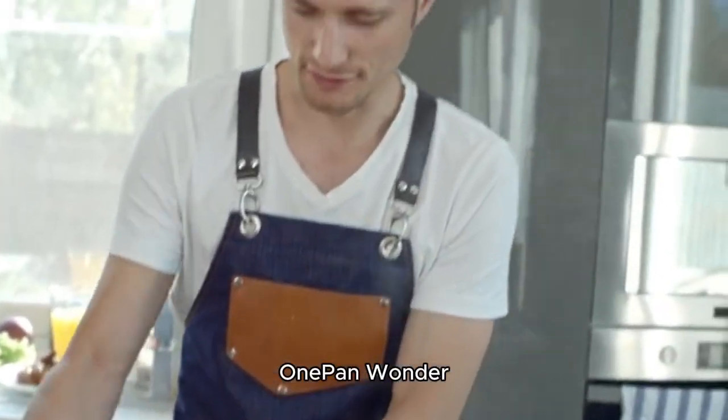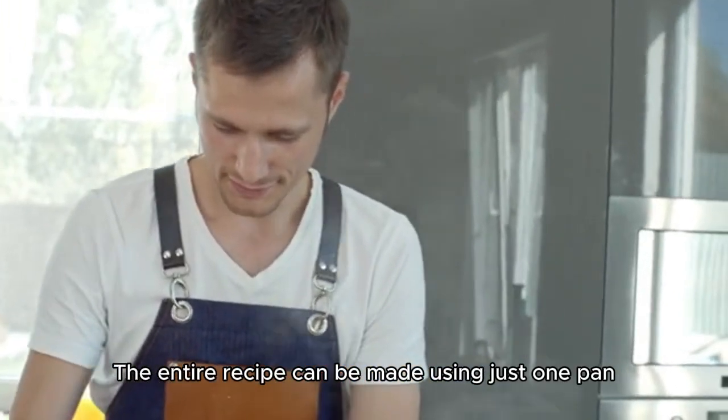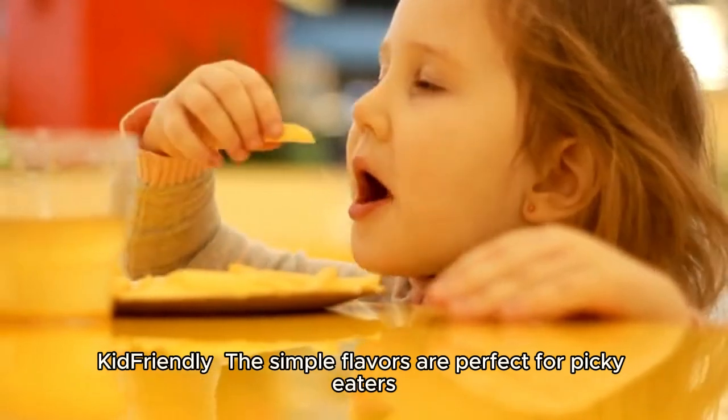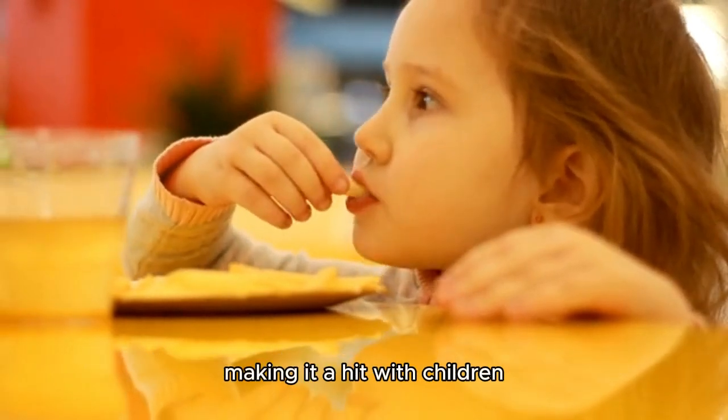One Pan Wonder. The entire recipe can be made using just one pan, making cleanup a breeze. Kid-friendly. The simple flavors are perfect for picky eaters, making it a hit with children.